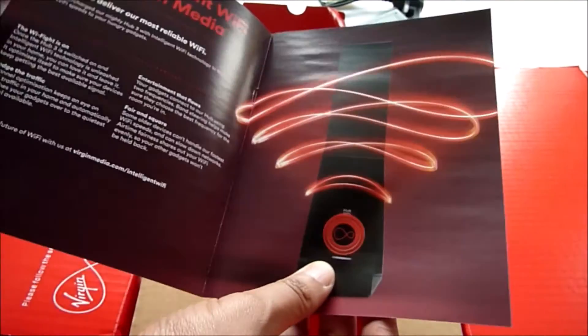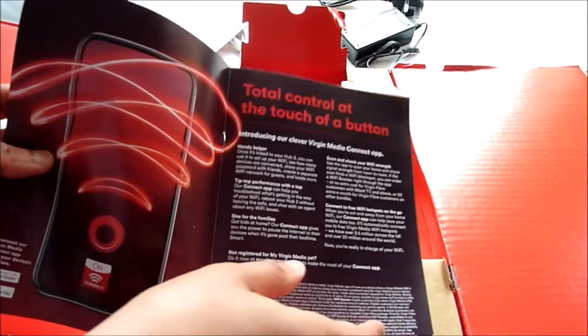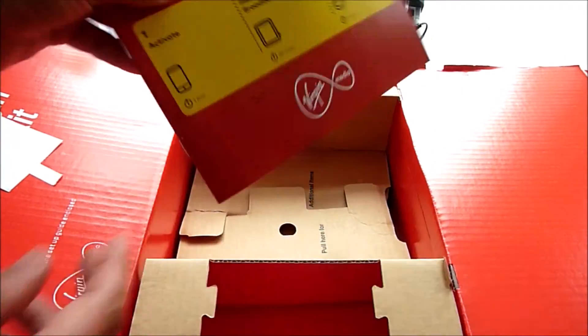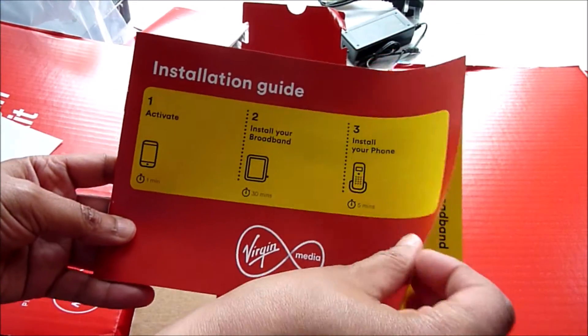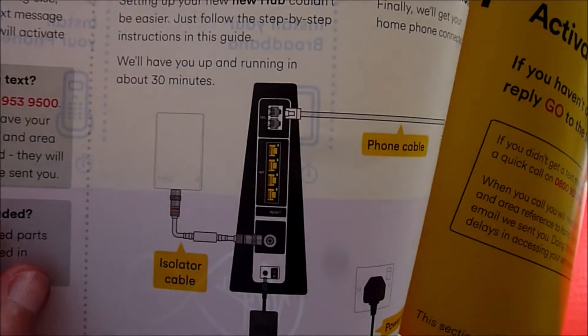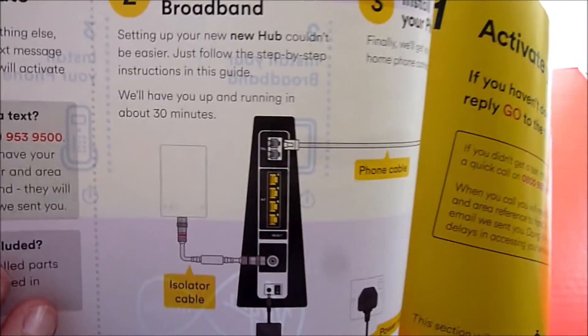The package is fiber broadband with up to 180 Mbps download speed. I've never had any problems with the speed dropping with Virgin — it always runs smoothly. After the 12-month contract is up, it goes up to 50 pounds for the same package, so I'm going to enjoy it while it lasts.